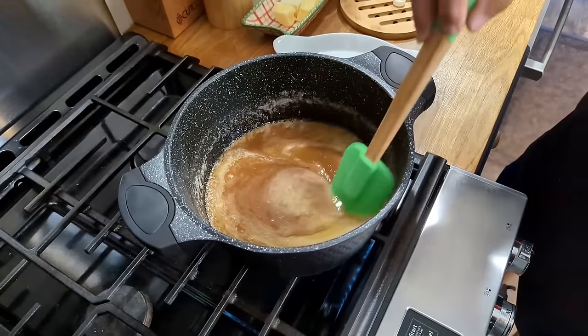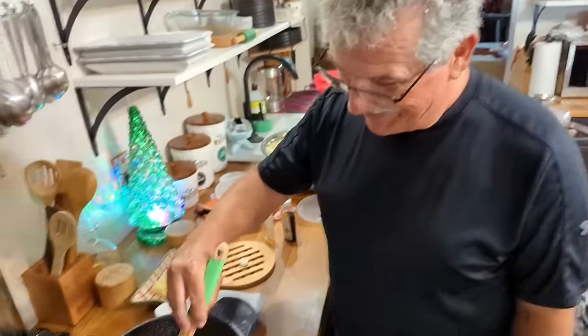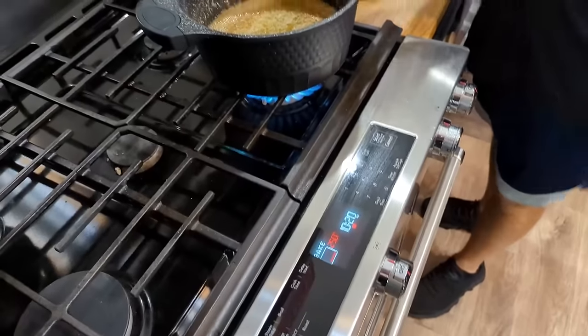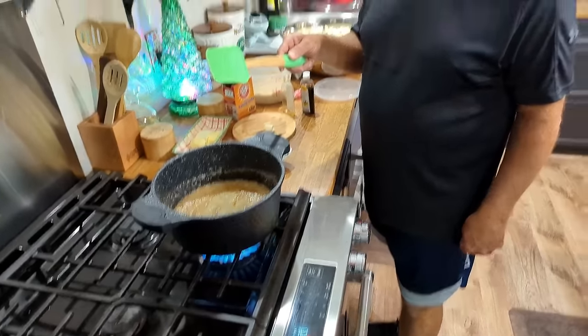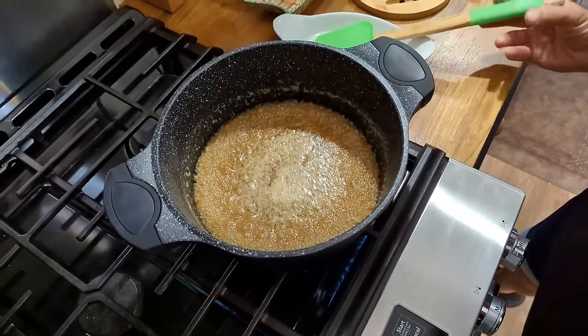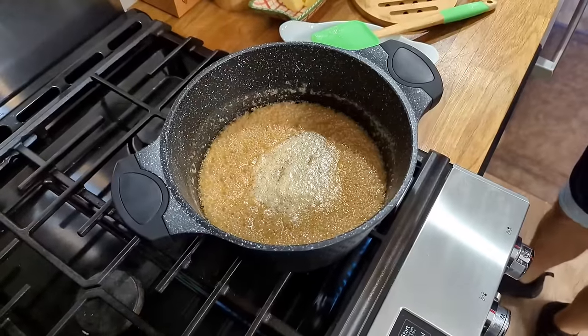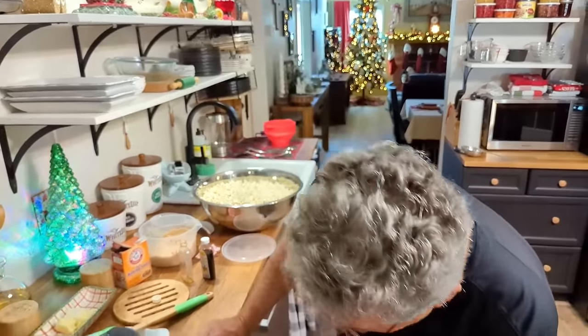Paul recommends using a non-stick pan with rubber handles — he burned himself many times with aluminum pans. The caramel is getting ready to boil, so they set a timer for five minutes. You can stir it every once in a while. They watch the color change to a beautiful caramel color right before their eyes.